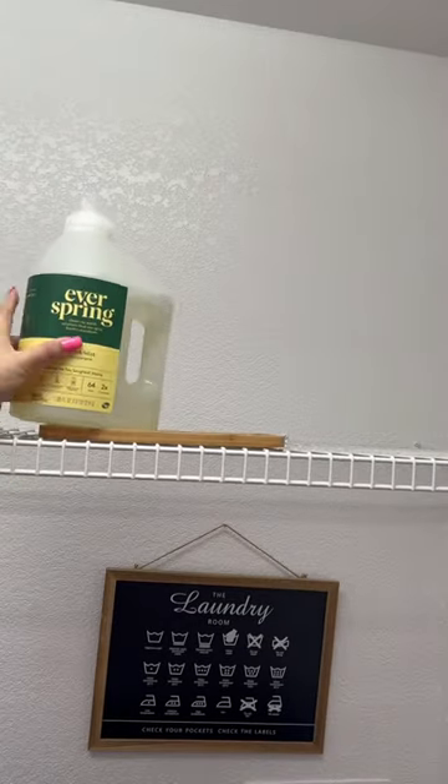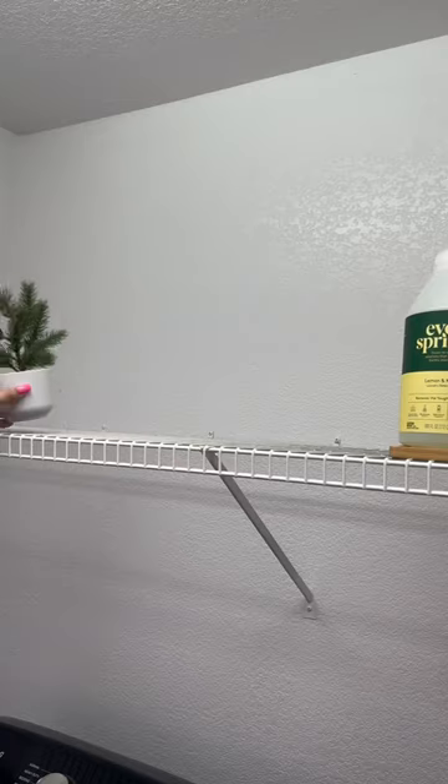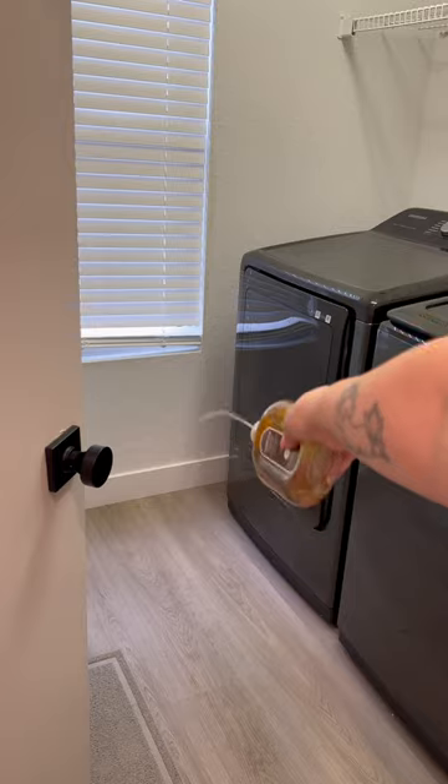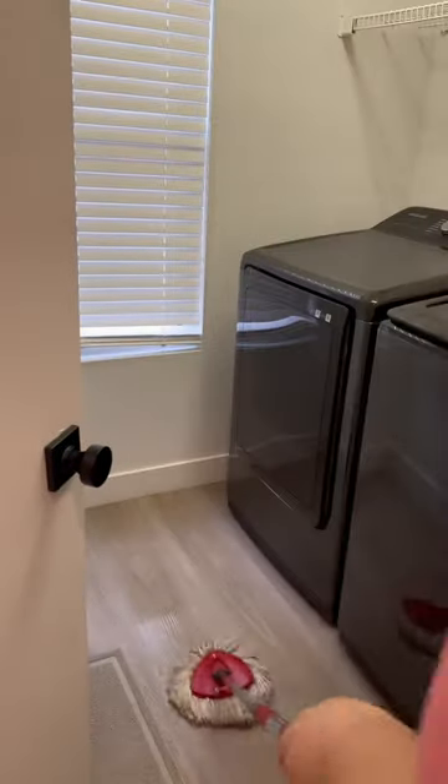I put a tray out so that all the spillage from my laundry stuff goes onto the tray, plus some simple decor. It's time to vacuum, and finally time to mop. Method Squirt and Mop literally is squirt and mop — no water needed.